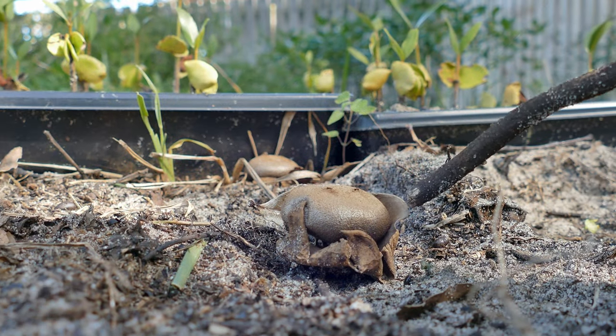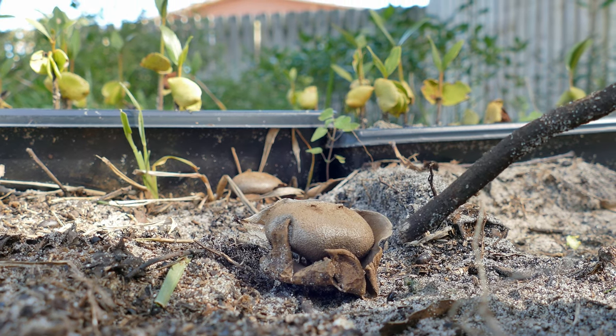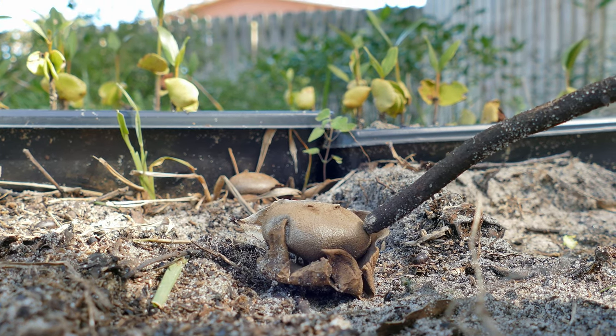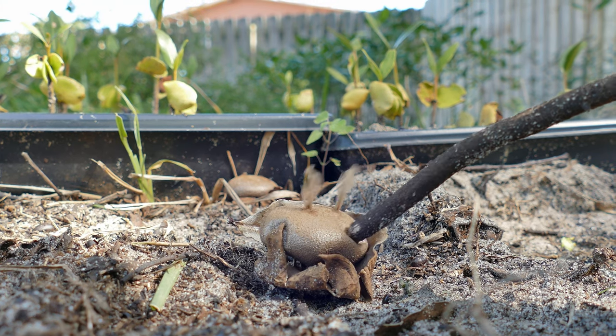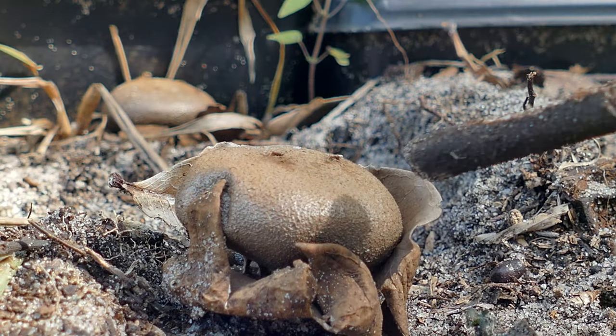The small holes allow for the spores to be released by using the force of falling objects, usually raindrops, to help disperse the spores. The spores are ejected in little bursts when the outer wall of the spore sac is struck.